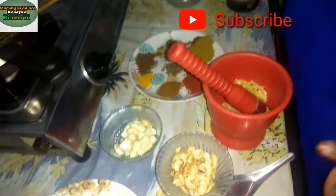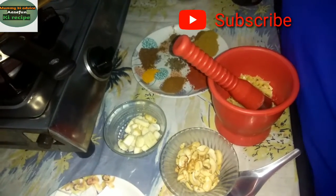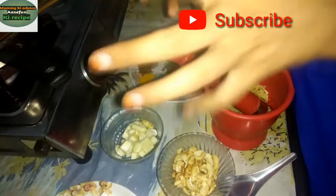Assalamualaikum, Hello, Namaste. My name is Asifun. Today I am going to tell you about Kaju Paneer.